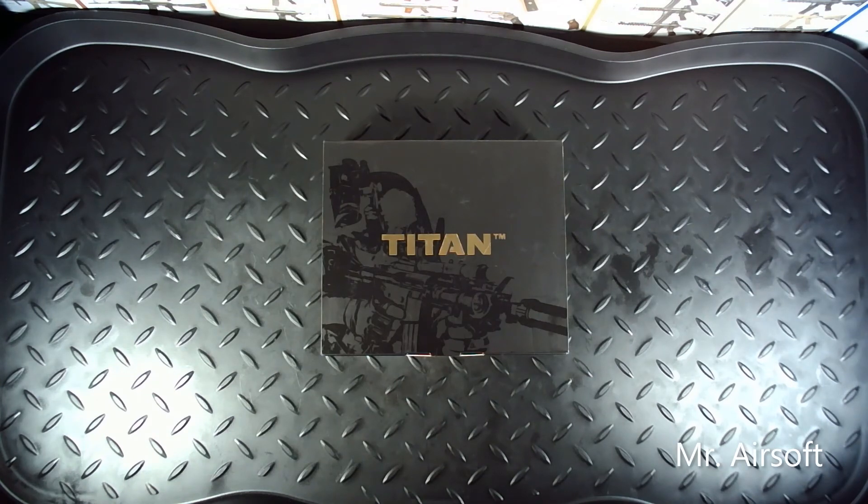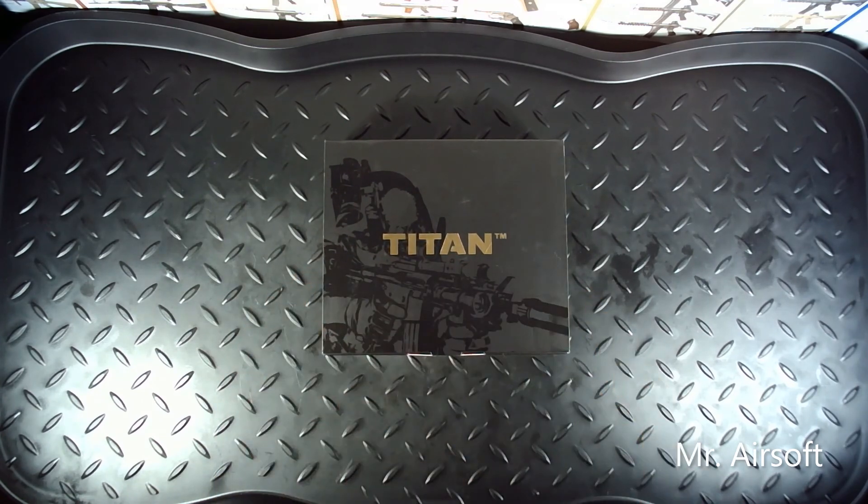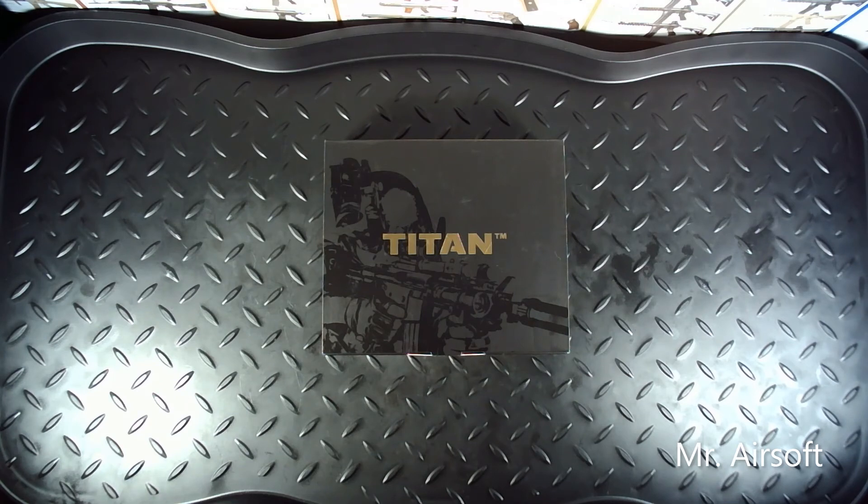The fifth thing I would recommend is a MOSFET. I'll be honest, I did go all out — the Gate Titan Advanced, which is around $150. But you don't have to get an advanced MOSFET like this. You can even get like a $30–$34 base MOSFET which just protects your trigger contacts and can sometimes enhance your rate of fire. The reason you get a MOSFET in general is for overall better, more reliable electrical system and more reliable performance from your gun. The more advanced you get, obviously the better your gun will be, but even a basic MOSFET is worth it.